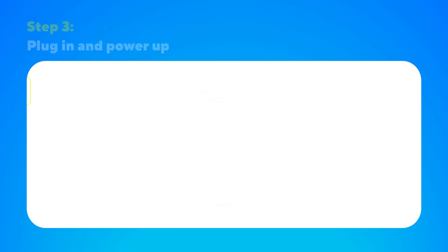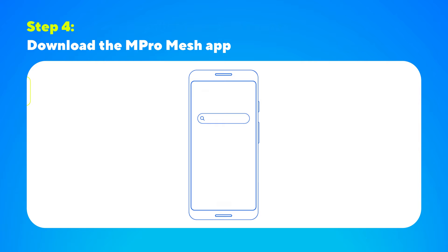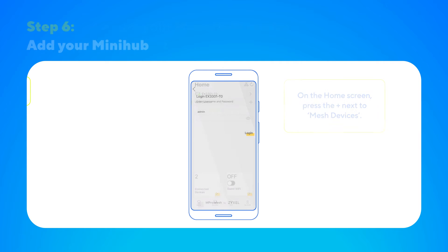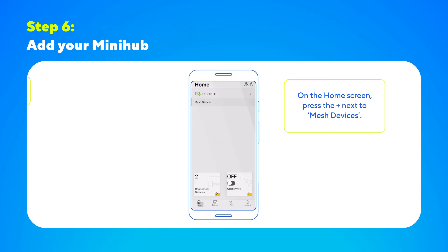Now it's time to download the MProMesh app. To do this, head to either the App Store or Play Store on your mobile device, search for MProMesh and download. Log in to the MProMesh app using the details on the back of your HyperHub router or Wi-Fi card. To add your MiniHub to the app, head to the Home screen and press the plus sign next to Mesh Devices.